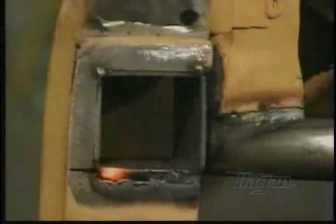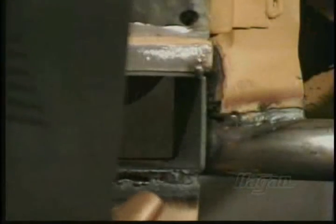Weld the receiver to the inner support. Let cool, then weld to the outer sheet metal. For best results, complete one side at a time, then move on to the other sides. Dress the welds with a grinder, then bevel the edge with a file.